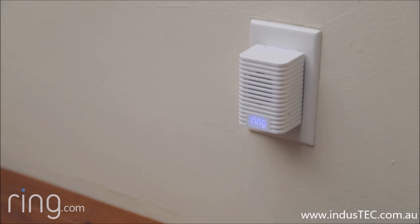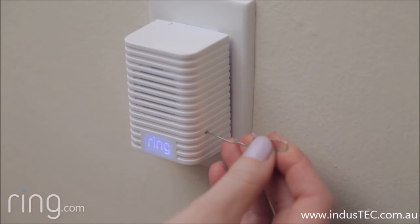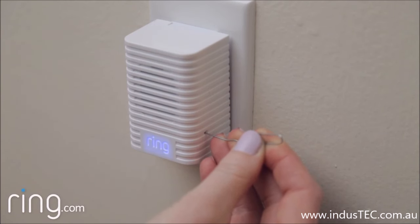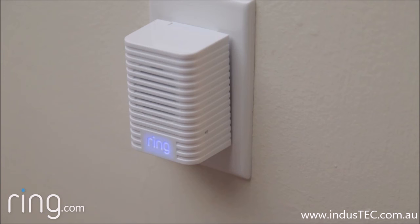If the light on your Chime doesn't slow down, or if this Chime has been set up previously, you'll need to perform a reset. To reset your Chime, gently push the Reset button on the side with a paper clip while it's plugged in, holding it down for 5 seconds. After releasing the Reset button, you should see your Chime cycle from a rapidly flashing pattern to a slow pulse.